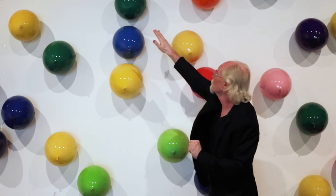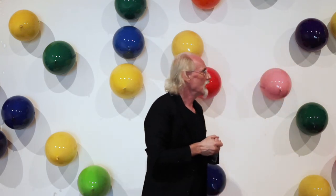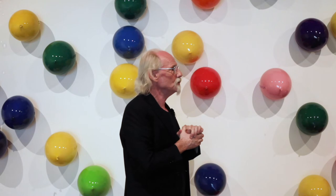And then they're installed as you see. This overall installation is 64 balloons, and that's one of three installations we're going to take a look at that are new.